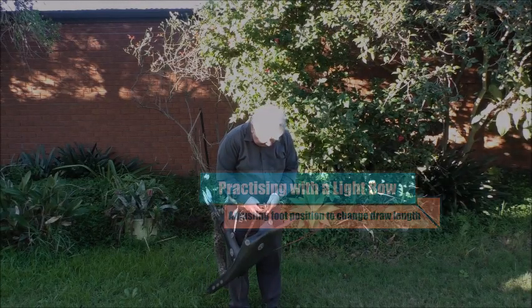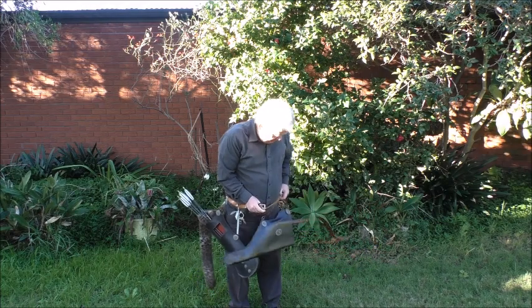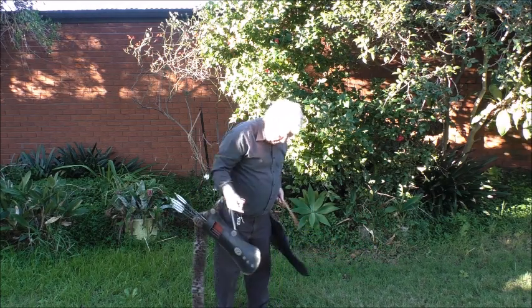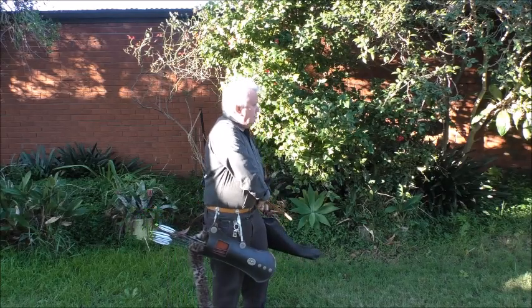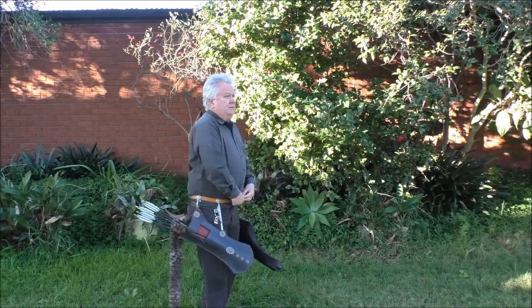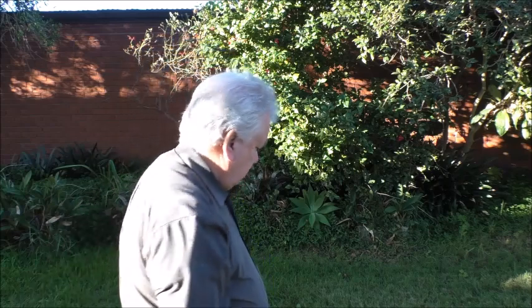I'm putting on a Jalorid style quiver from the period slightly post the Ilkhanid — the fall of the Ilkhanid dynasty in Iran. The bow is very light. I use it for training people when they're beginning, for helping people to correct form, and to help correct my own form.